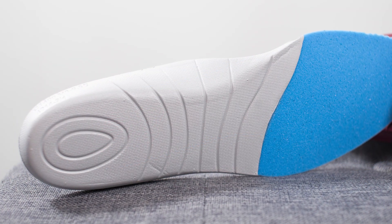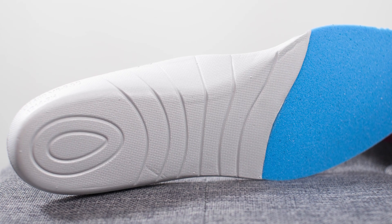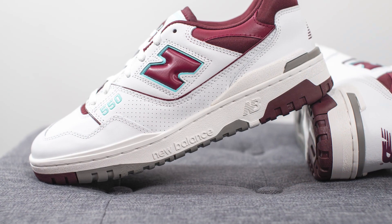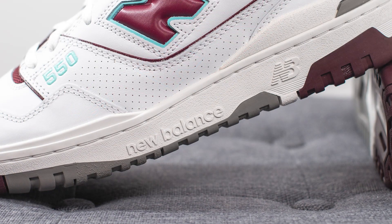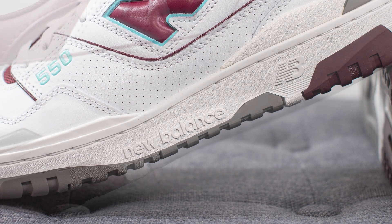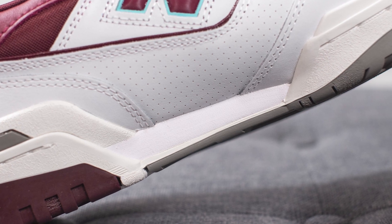If you flip the insole over, the back half sits atop a secondary layer of foam cushion, giving you an additional layer of comfort and cushioning. The upper of the 550 sits atop a solid rubber cupsole painted in this off-white or sail color. In the middle we have both the New Balance logo and the New Balance wordmark, and on the medial side there's a split in the middle revealing a white colored foam wedge in the center.